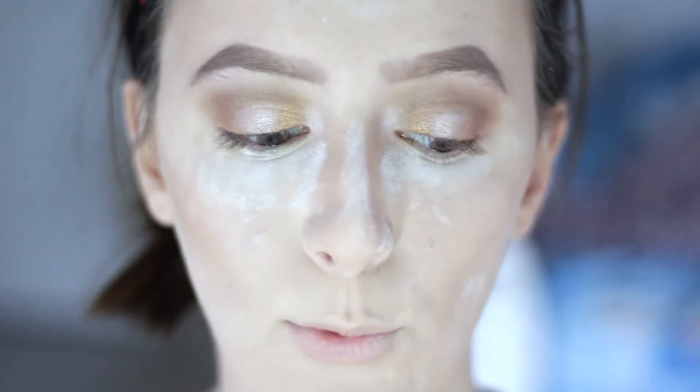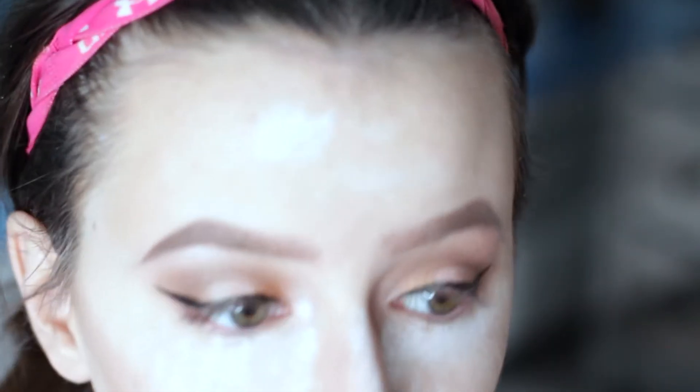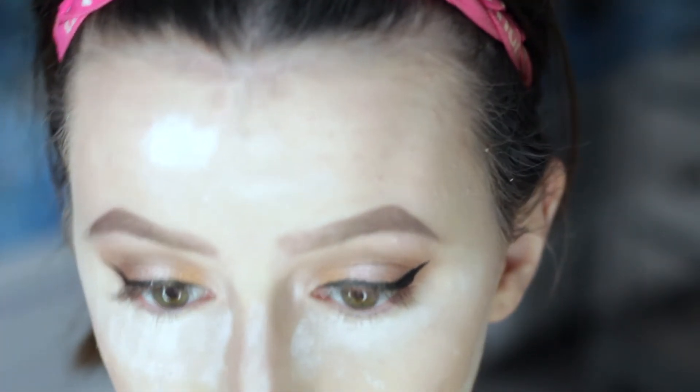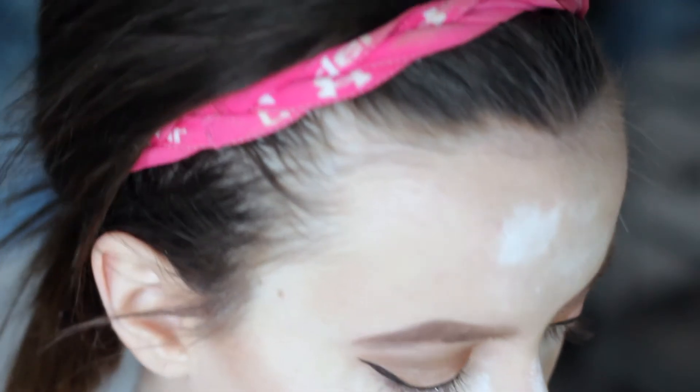Now we're going to be adding some winged eyeliner because it can't be a Christmas look without winged eyeliner. The lighting is so bad and my wings are uneven, but I tried my best. So now we're just going to curl our eyelashes and apply some false eyelashes.